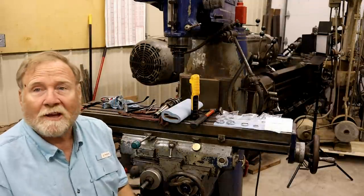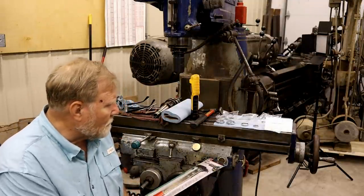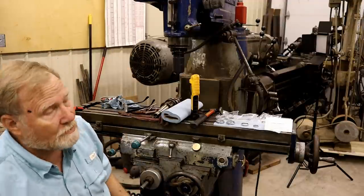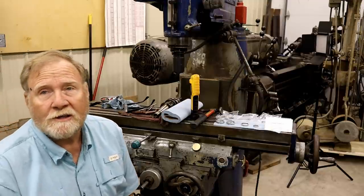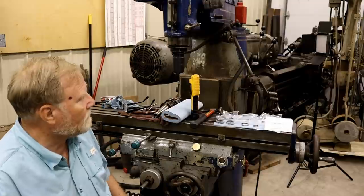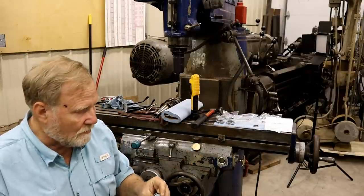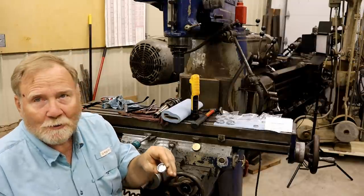Hey guys and ladies, welcome back. Tonight I'm going to do something that this 1954 Cincinnati Toolmaster 1D really needs. I'm going to replace its windows. Now this is a pretty simple procedure and I'm going to show you the easy way I've figured out how to do it over the years.